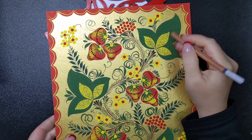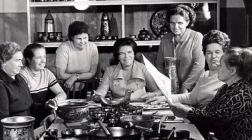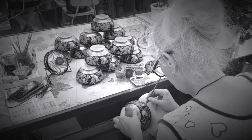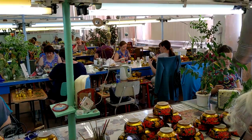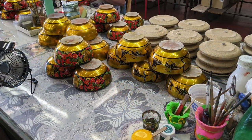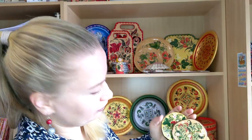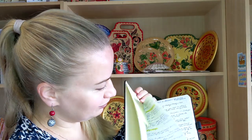The secret of the long-term success of the berries motif is in its strict rules and canons. For a long time, Khokhloma painting was closed knowledge — like secret information. No one in the Soviet Union knew how to paint Khokhloma except artists from the Khokhloma factory and some single folk art teachers. I received this knowledge in modern Russia from a professional Khokhloma artist.